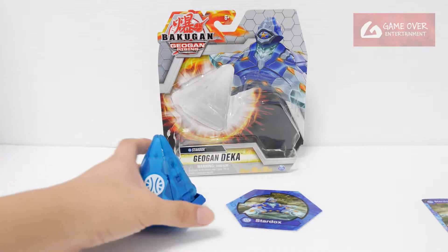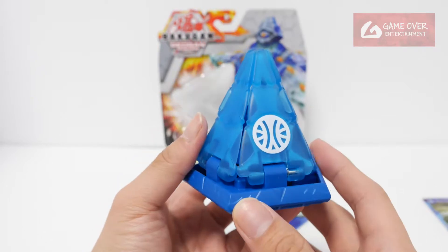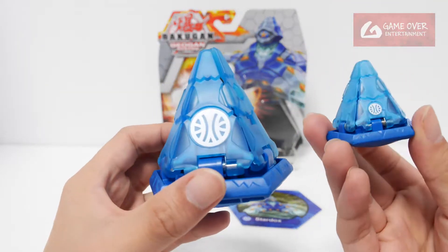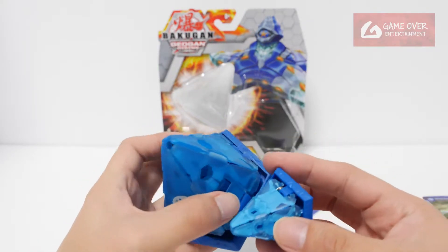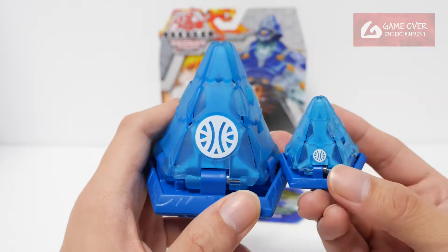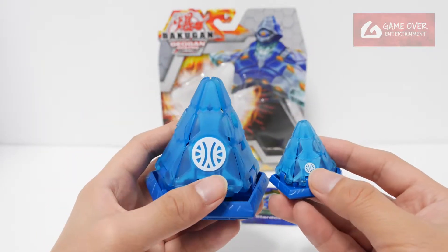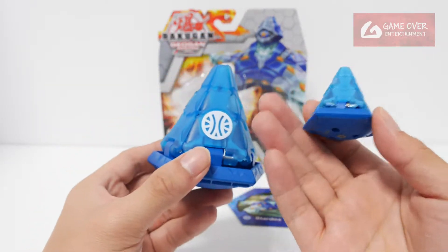Now on to the Jogun. This is a 5-sided pyramid — it's called a Penta Pyramid I think. Let's compare with the smaller version. The smaller version is a little bit more translucent because it's thinner. Same placement, although the faction symbol is bigger in comparison — relative to size — and it's shifted up a bit. I guess they made some changes when making this Deka.